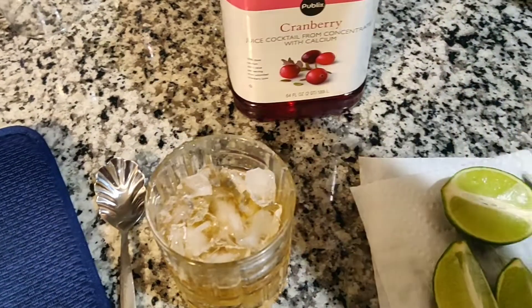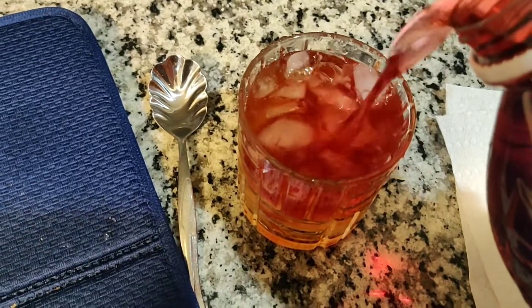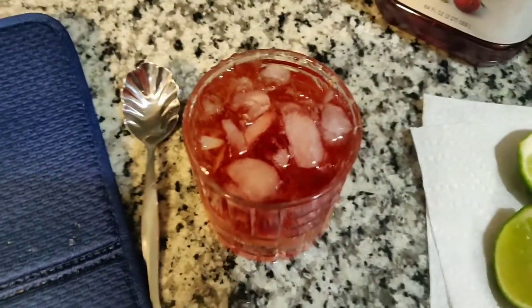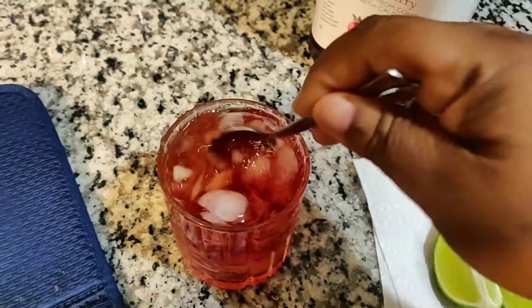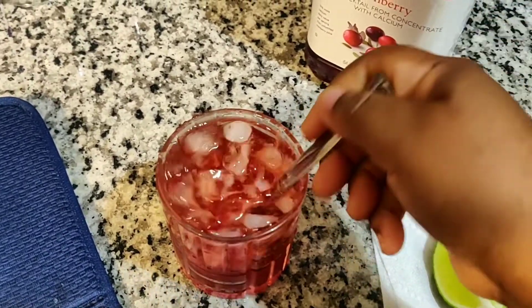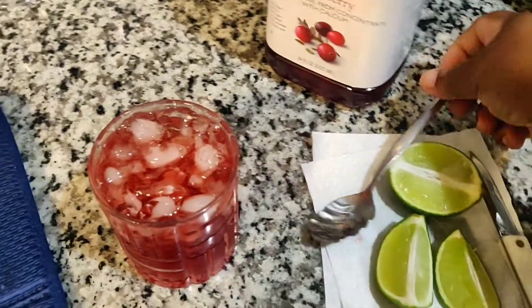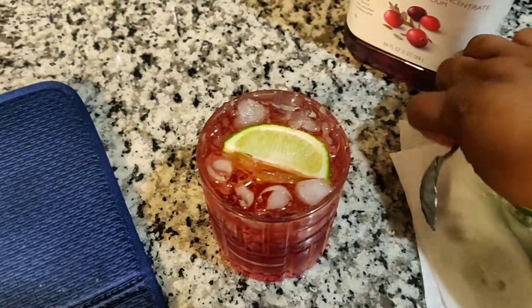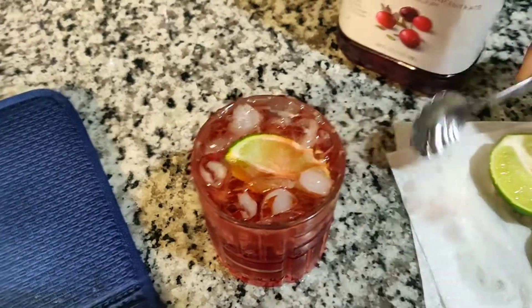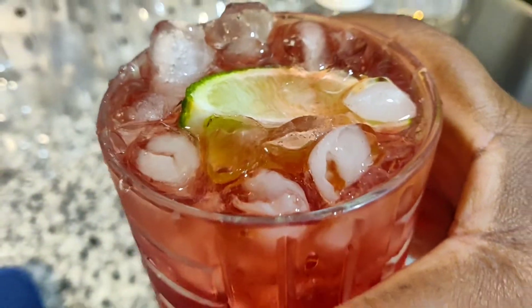Next, all you have to do is add some cranberry juice — two ounces of cranberry juice. Again, I'm just going to eyeball it. I've already put my ice in, so I'm just going to give it a little stir. Now I'm just going to take my lime and put it directly into my drink, just like so. And there you have a Crown Apple Pleaser.